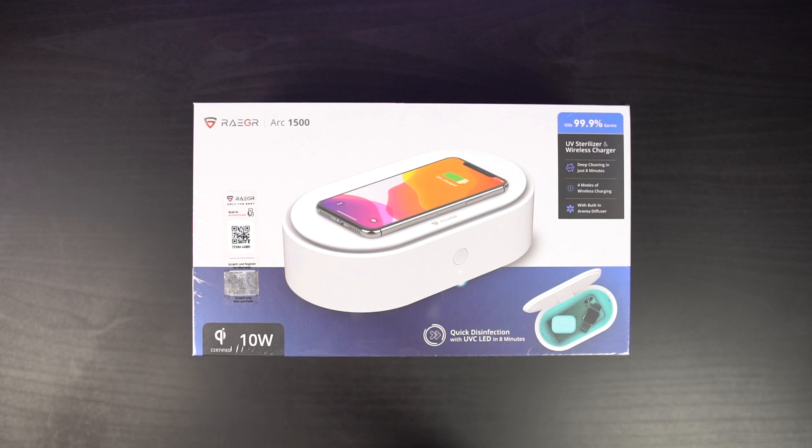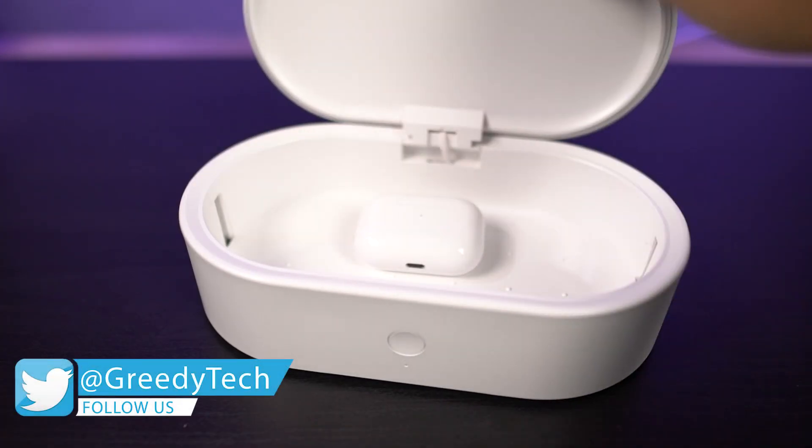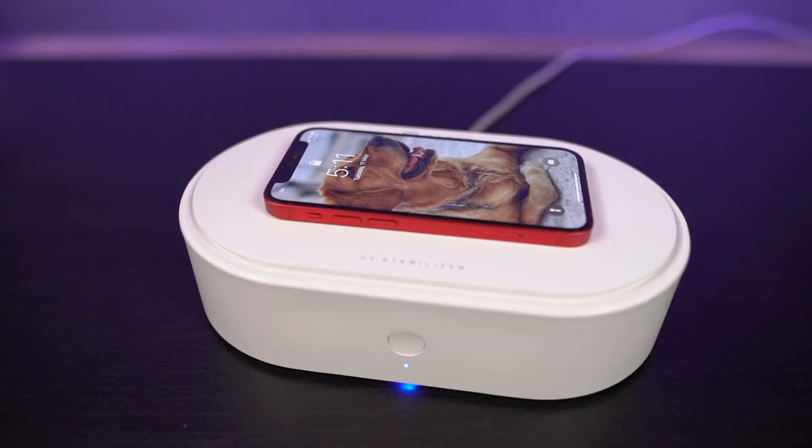So here's the box. There are three major functions to this particular product. First, you can use it like a UV sanitizer. Next, we can also use it like a wireless charger. And finally, we also have the aroma diffuser function.